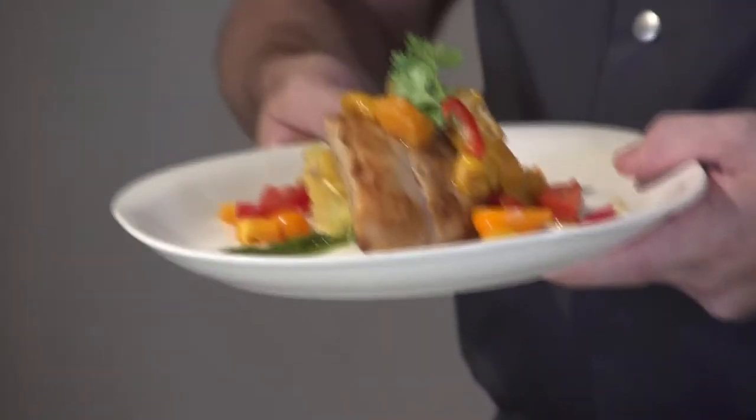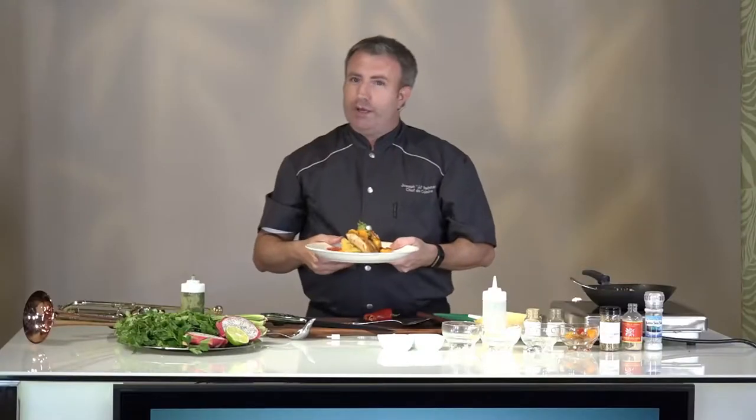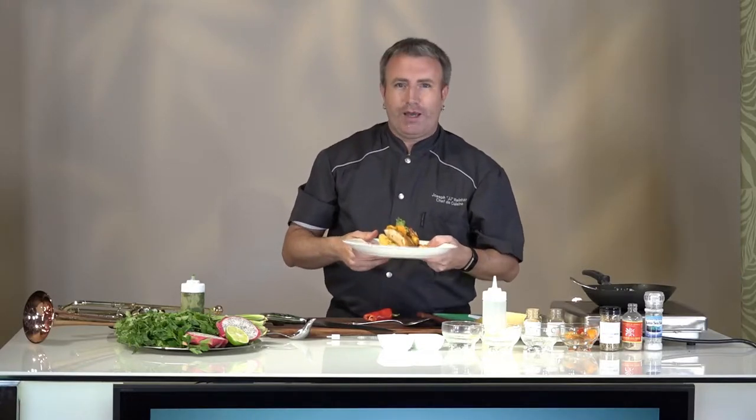And there you have it — pan-roasted mahi-mahi, chermoula sauce, and spaghetti squash with a mango chutney. This is what I call living local. Aloha.